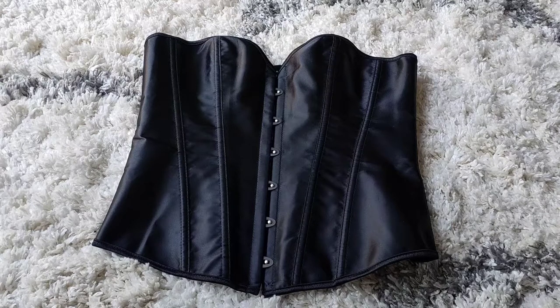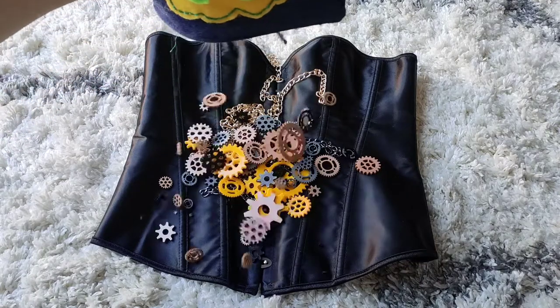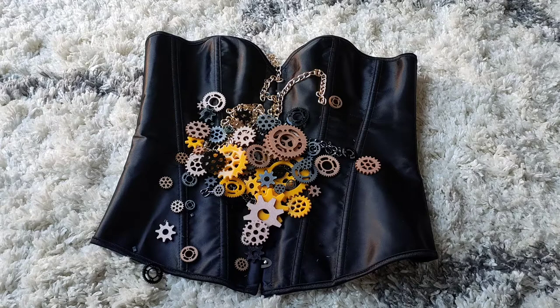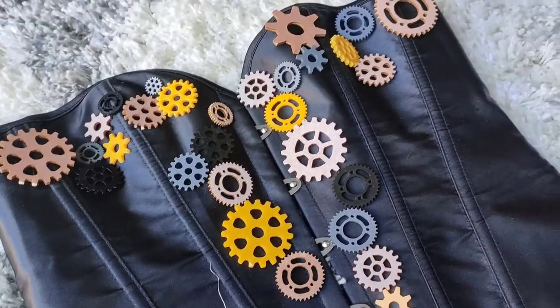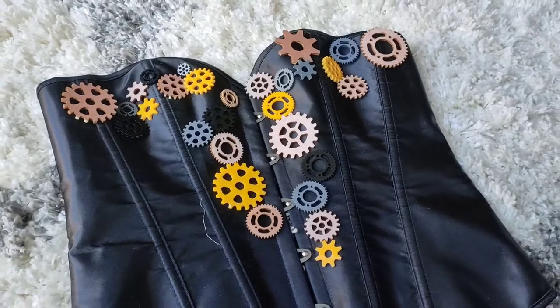I already own the corset from a stag do a few years ago, but to make it more steampunk in style I thought I'd add a few bits on. I got a few lengths of chain from my local haberdashers, and with some offcuts of material I laser cut some gears, which I laid out on top of the corset and decided to hand stitch on.